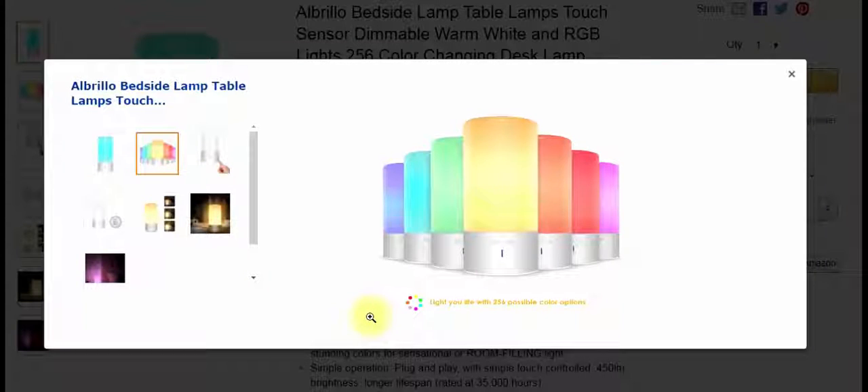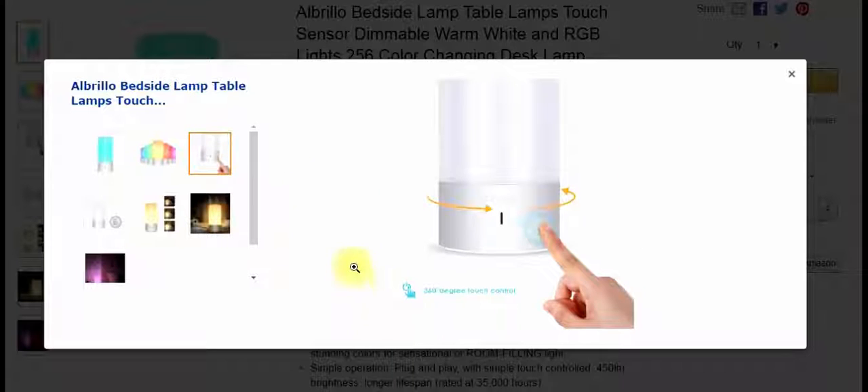This shows you the different cycles it goes through — 256 possible color options. This shows you where you can touch it; it's 360-degree touch control. I really like that. No fumbling in the middle of the night trying to find the light switch. This just kind of fixes all those problems.